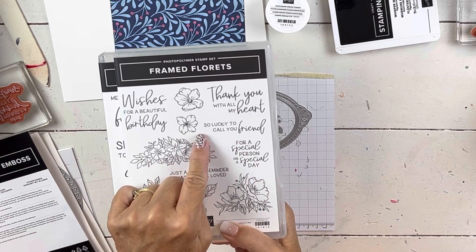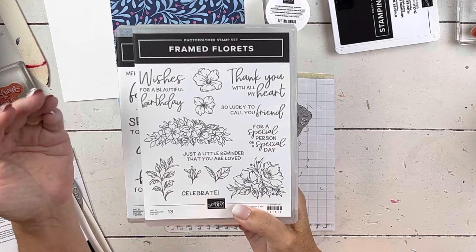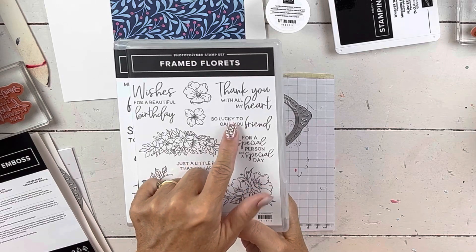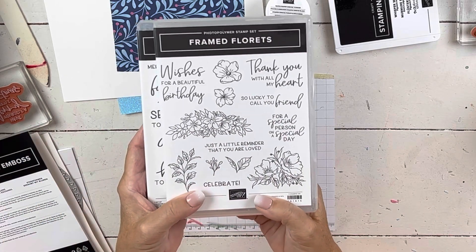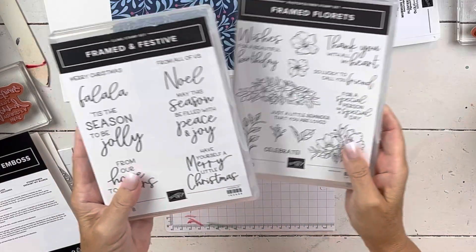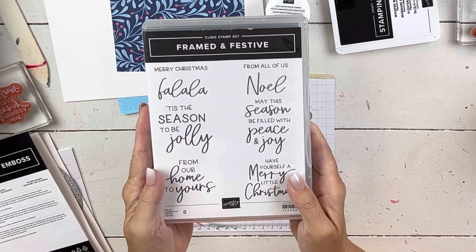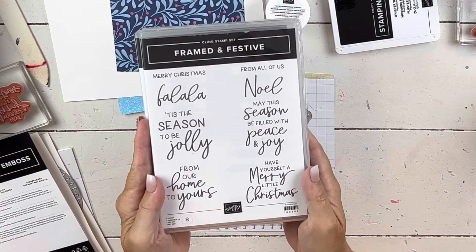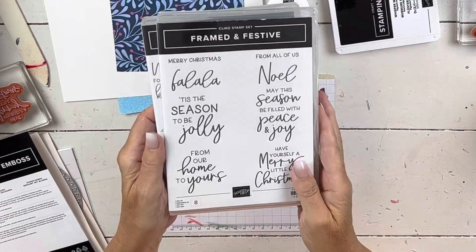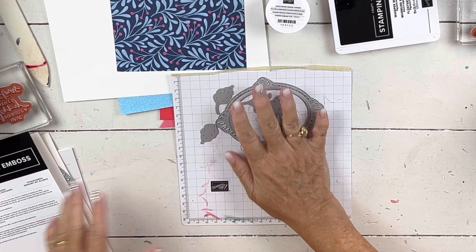I'm so glad it has the sentiment 'so lucky to call you friend' because every year when I start doing some St. Patrick's Day cards, I'm like, what do we have that could tie into that? So that will obviously work, and that's this time of year that this catalog will be out. This is the one that will be in the catalog — let me show you the dies. And this is the one that's an add-on, so you can get this just on its own or get it as part of the suite in November.